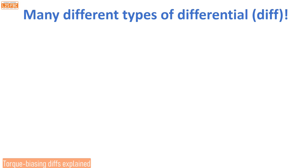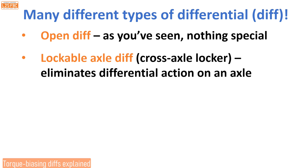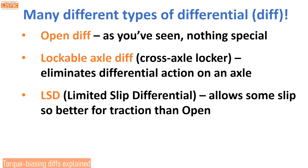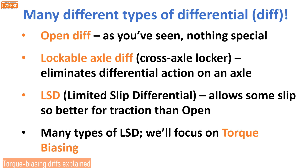There are many different types of differential, otherwise known as a diff. There's the open diff — nothing particularly special. There's a lockable axle differential, which you've just seen demonstrated, that eliminates differential action on an axle. And there's the LSD, or limited slip differential — that allows some slip so the car can turn, but not so much that the wheel spins completely uselessly when one wheel starts to lose traction. It's better for traction than an open diff but not generally as good as a lockable axle diff.